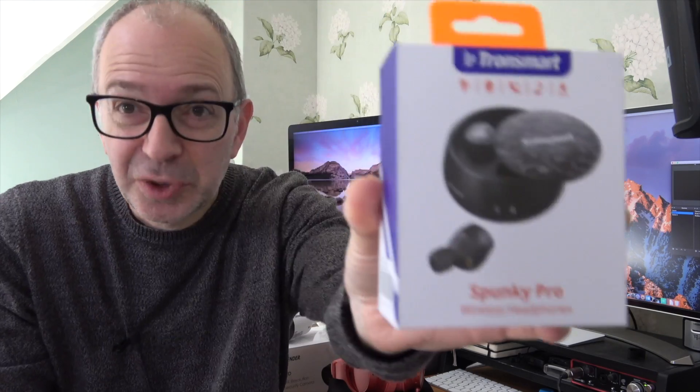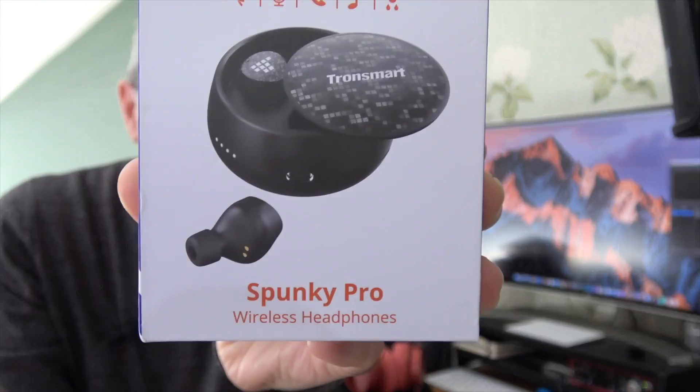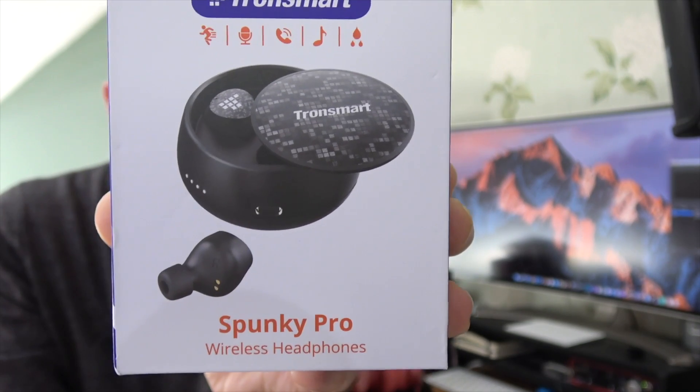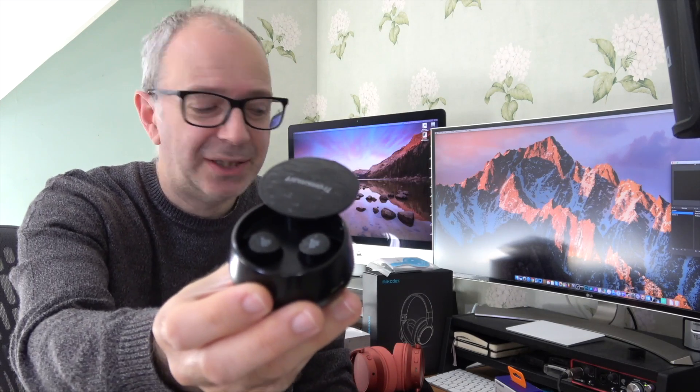The next product is very very cool indeed — it's from Tronsmart and these are their Spunky Pro wireless earbuds. The charging case is superb. These are sweat and weather resistant, with up to 10-meter Bluetooth range and up to 18 hours with the charging case. The case has a really nice design on the top, charges via USB-C, has LED lights to indicate charge level, and there's a button on the back.